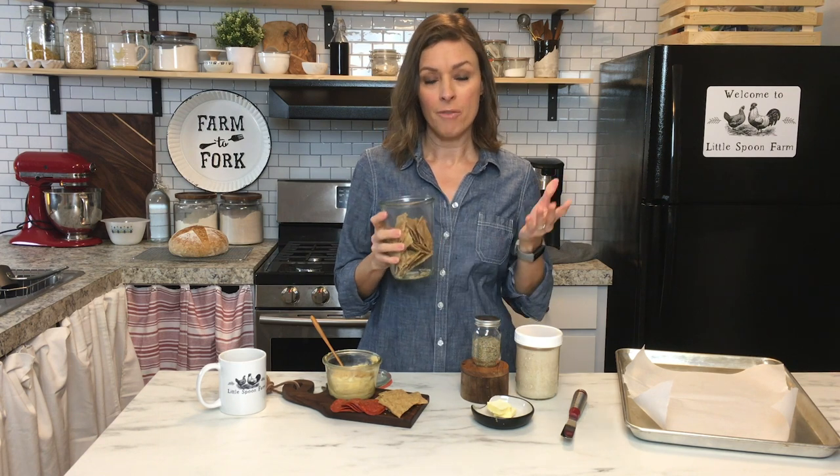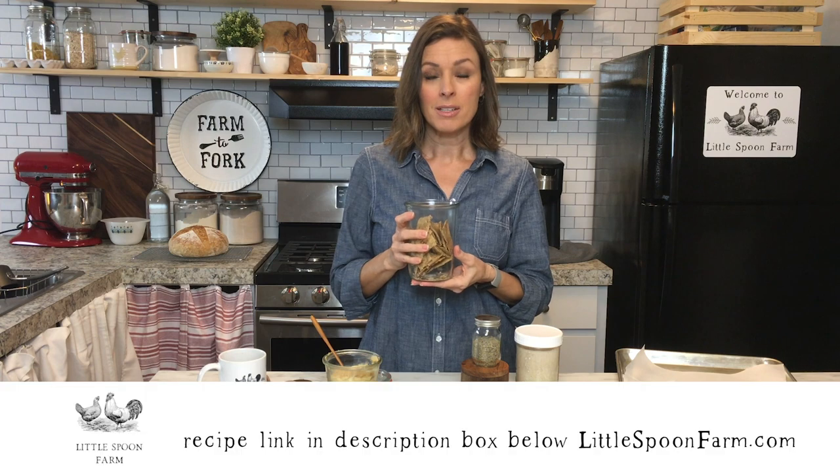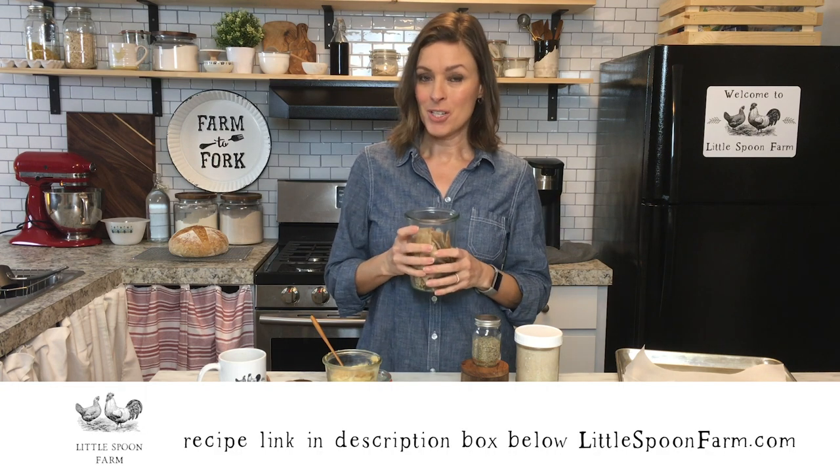If you like this video, give me a thumbs up and go ahead and subscribe to my channel — we'll have more sourdough recipes coming at you really soon. Until next time, bye!